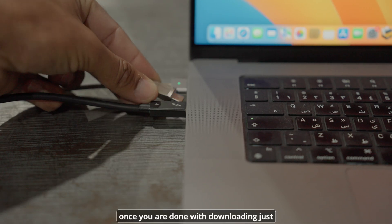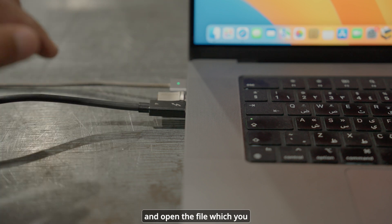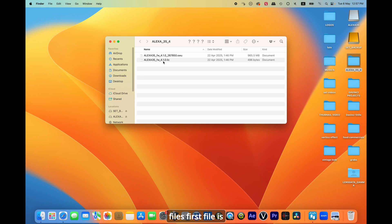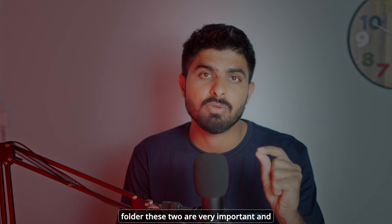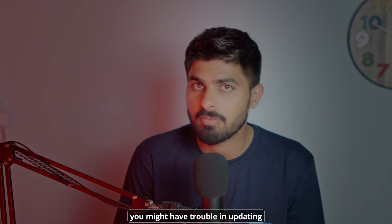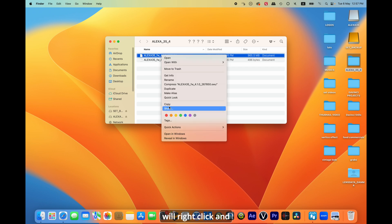Once the download is done, connect the USB stick and open the downloaded file. Inside you will have two files: the first is the SWU file, which goes in the SUP subfolder, and the second is the LIC file, which goes in the licenses folder. These two files are very important and must go in the proper folder structure, otherwise you may have trouble updating the firmware.